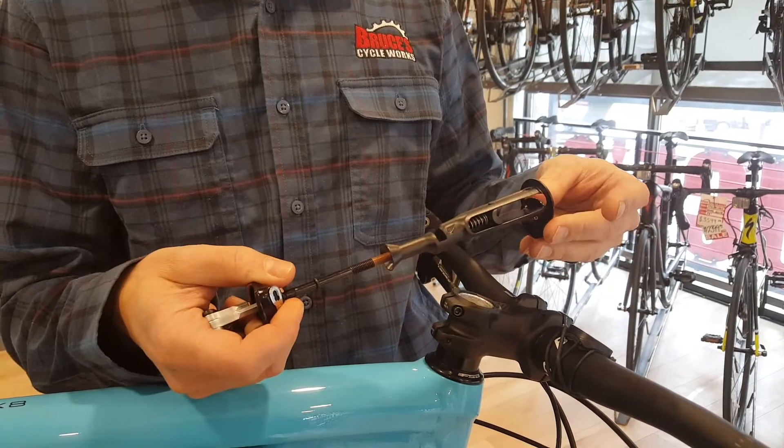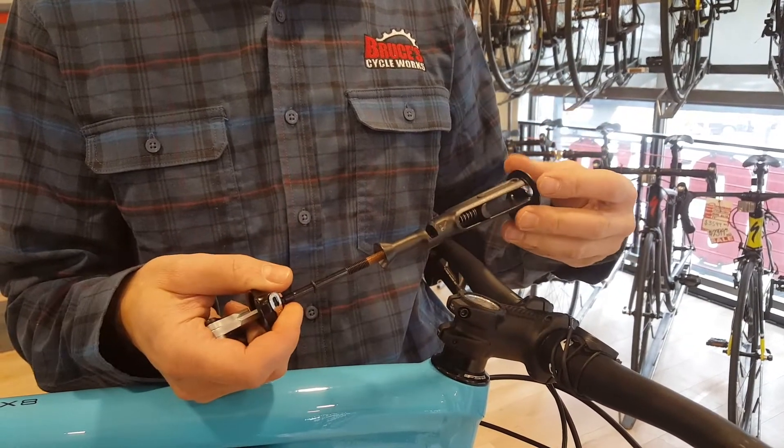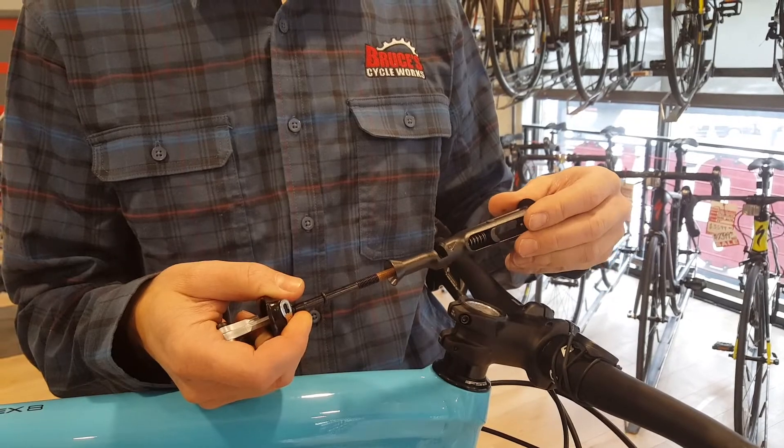While the chain tool is something you're not going to use often, it is sure nice to have it in a convenient place.